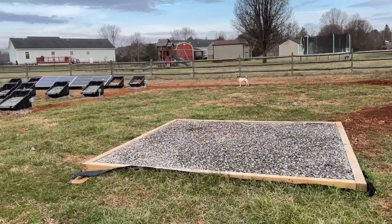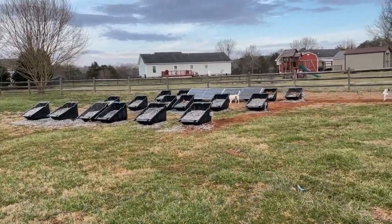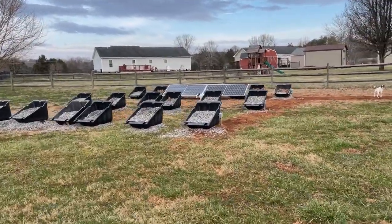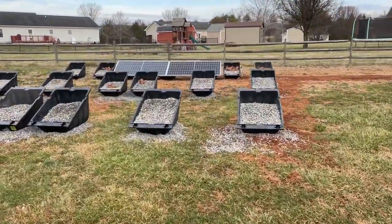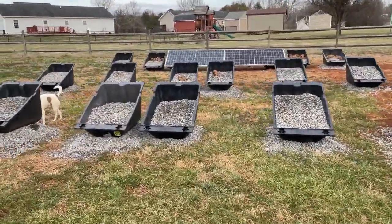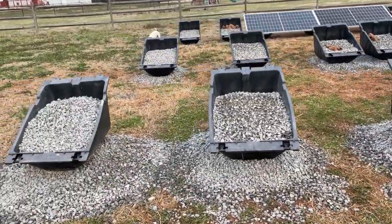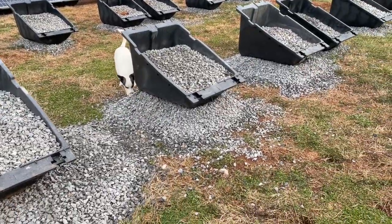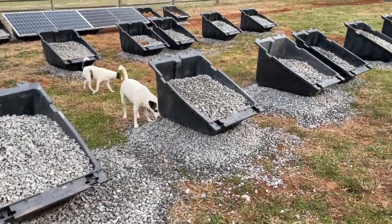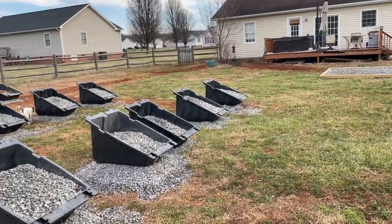Good morning, this is Todd at NC Solar Electric, and this is my backyard. So these are the PowerField power racks, all set up — three rows, twelve panels, four panels per row. The ground over here is lower because we had a garden here, so we used the rocks to stack them up so everything's level and straight.